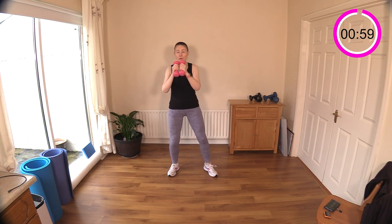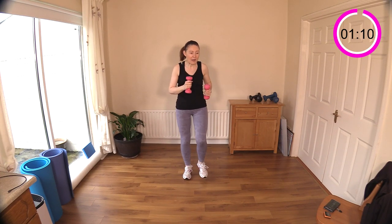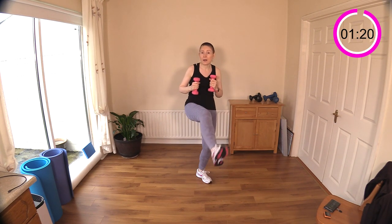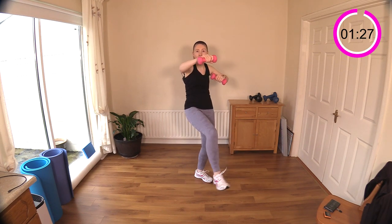The next exercise is a leg kick out, and then we're going to bring in some arms — punch out in front. Let's do a little march to transition. Now kick, kick — nice and low if you find high kicks knock your balance. Feel the hamstrings now; we gave them a little warm-up at the beginning.